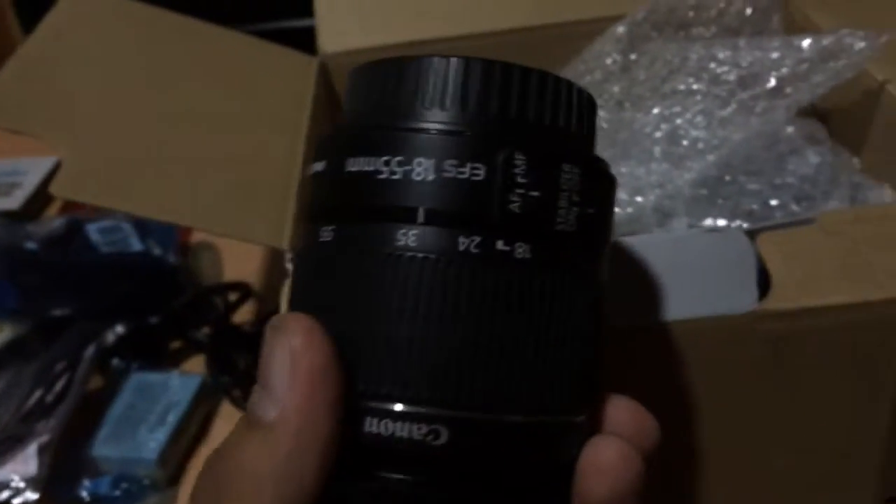And we have the charger. Now we have the kit lens, the 18-55mm IS kit lens. IS means image stabilization. Canon puts their image stabilization on the lens, not on the body of the camera.